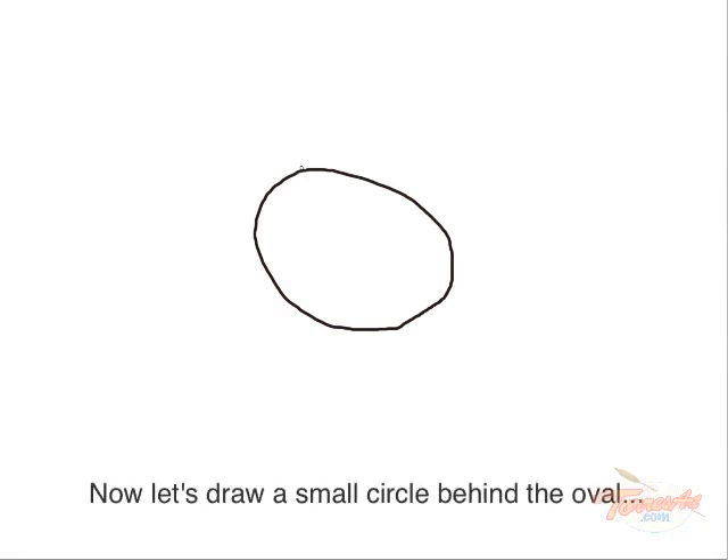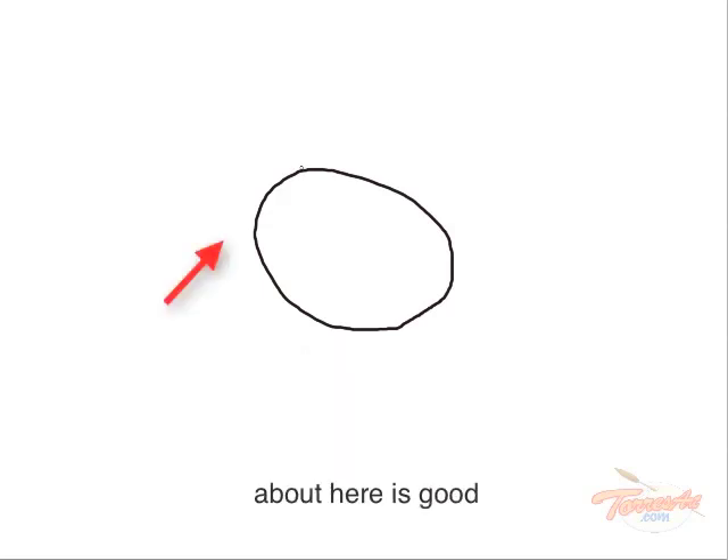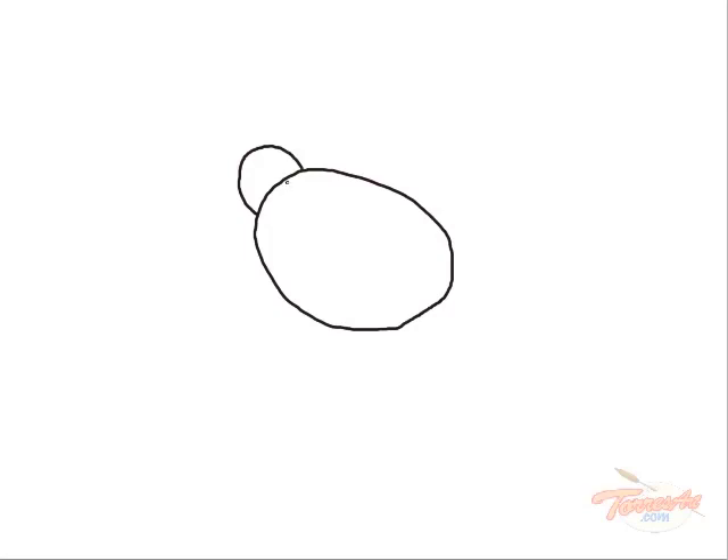Now let's draw a small circle behind the oval, on the left side. Next, let's draw a line right through the oval. Just like that.